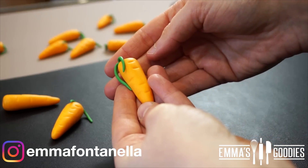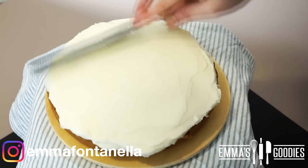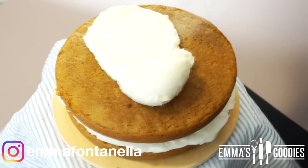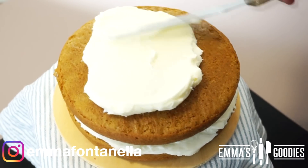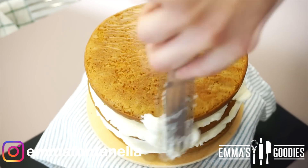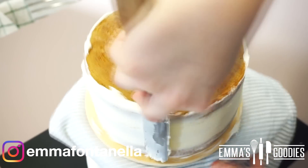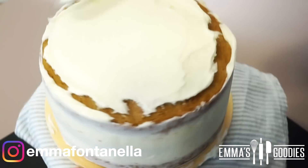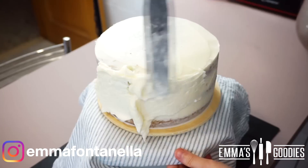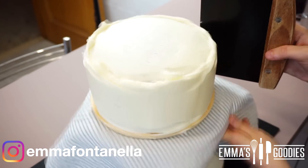We're ready to assemble the cake. Carrot cake wants cream cheese frosting — if you'd like to learn how to make the most delicious, creamy, and firm cream cheese frosting perfect for frosting cakes, I'll leave the video link in the description box below. It's important you understand how to make a firm cream cheese frosting especially for this cake, otherwise if your frosting is too loose and too soft the cake design I'm going to show you will not work.